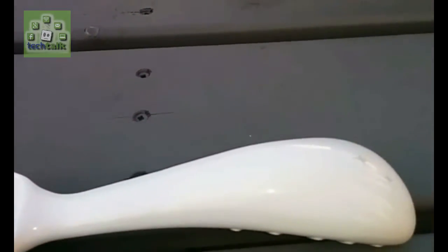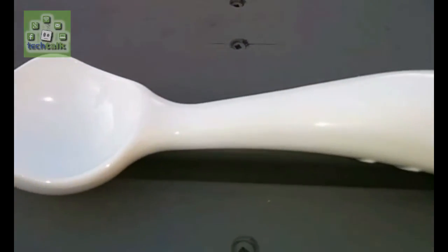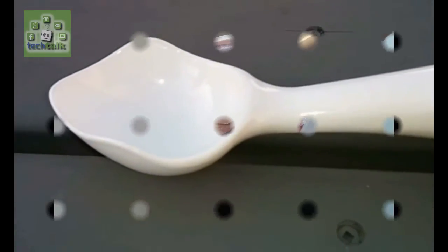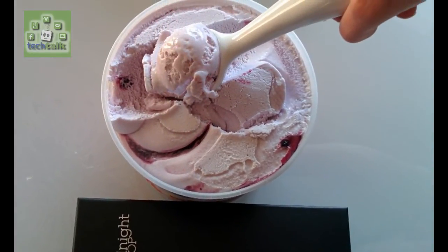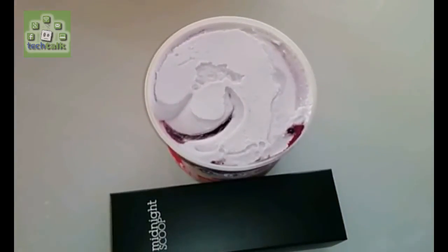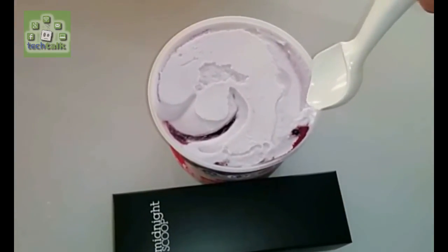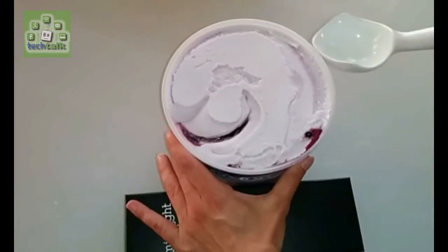Chu says it took 38 prototypes to eventually produce the final design for the Midnight Scoop, so called because of the late nights that he spent working on the project. The scoop is forged from solid aluminum and is available in its natural form or with ebony, graphite or moonstone coatings. You can get this fantastic ice cream scoop of the future at MidnightScoop.com.